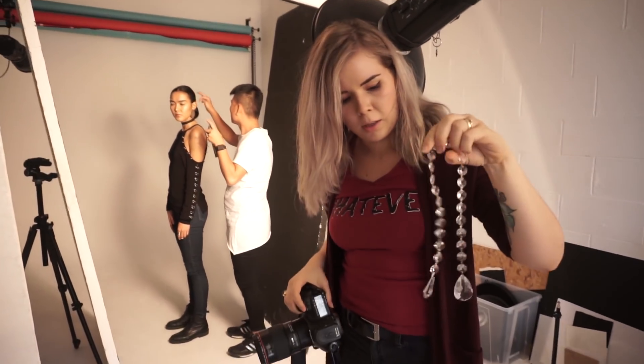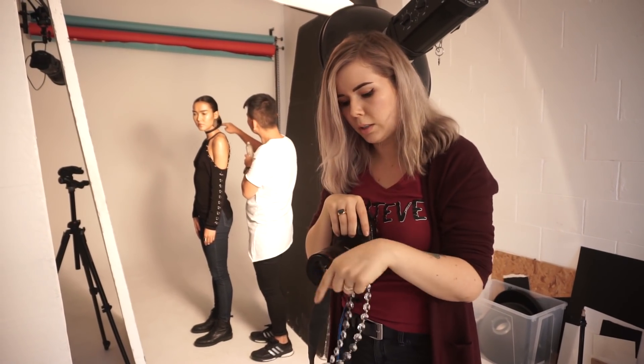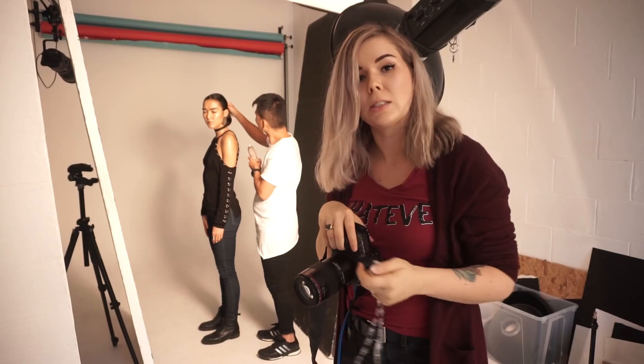Now I'm going to try and shoot through the crystals. I'm going to put the crystals right in front of the lens to kind of cause a nice blur in front of them. We're going to get those nice lovely blurry effects on the screen — you'll see in a second.